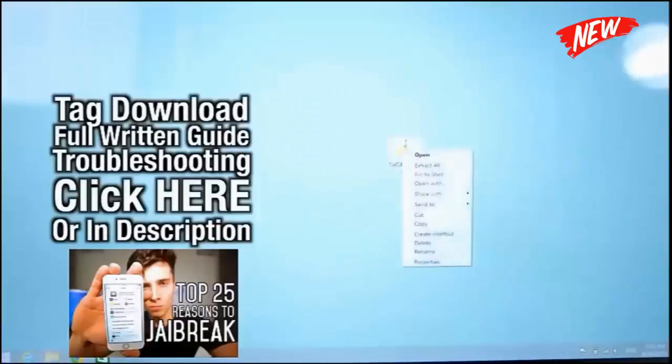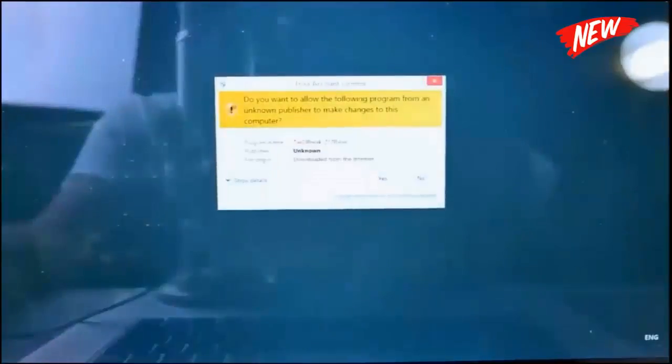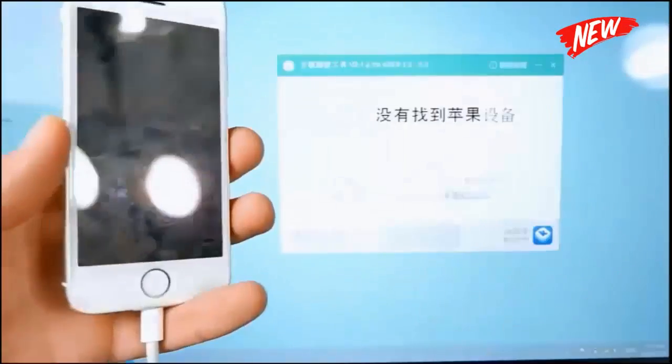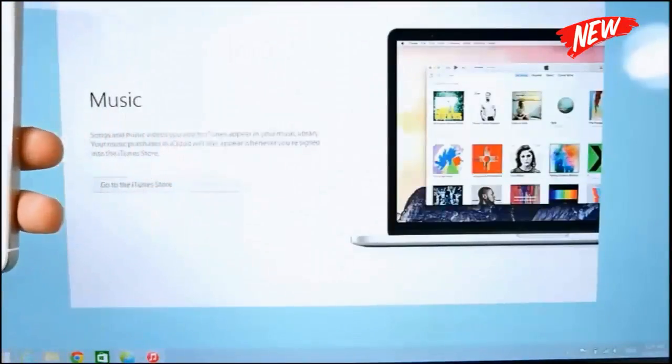This is what you'll get — go ahead and extract. This is just available for Windows right now. Once you are done extracting you'll get this file right here. Drag it to your desktop and right-click on it, select Run as Administrator. Make sure your device is trusted with iTunes and plugged in. It'll go ahead and detect your device; if it doesn't see it, unplug it, replug it.